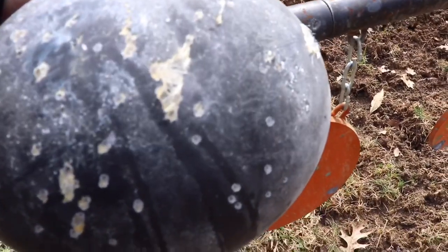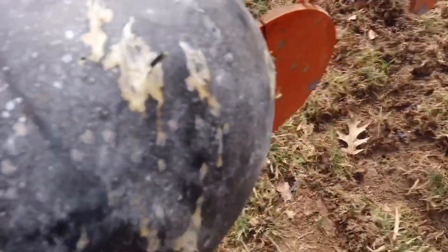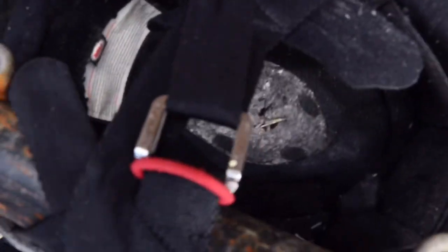We got the upper half of it and we definitely got some penetration. It doesn't look like it from the outside — it looks like it just scraped the half — but go to the inside and there's definitely some penetration.